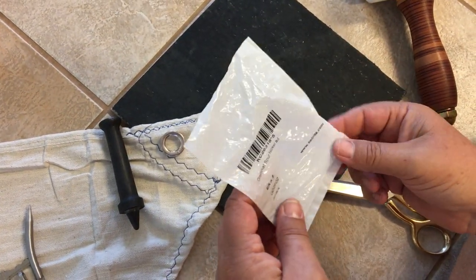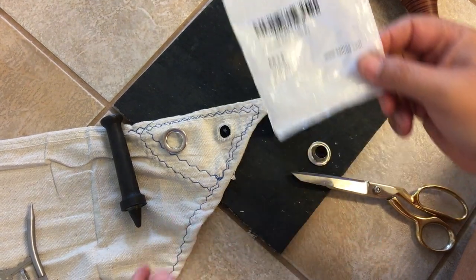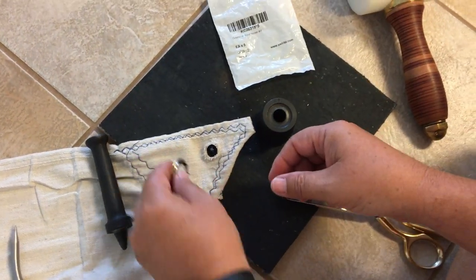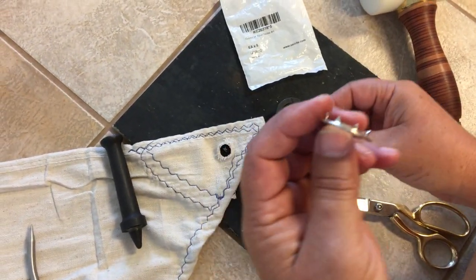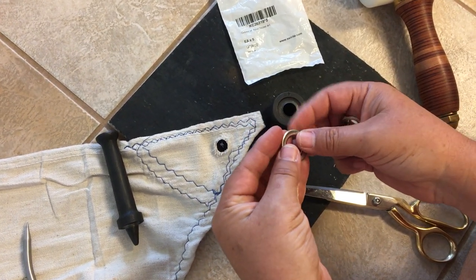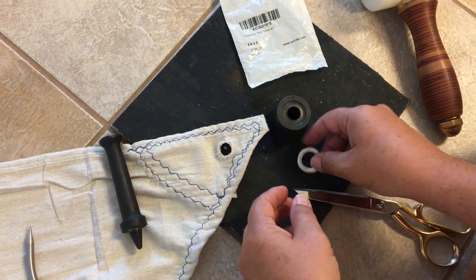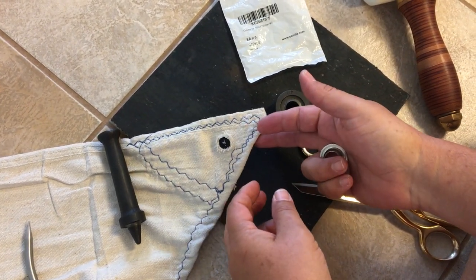We're putting in these number four spur grommets. By 'spur,' it's got little spurs around here — what they do is they grab the fabric, and it works better on sails to keep it from tearing out.